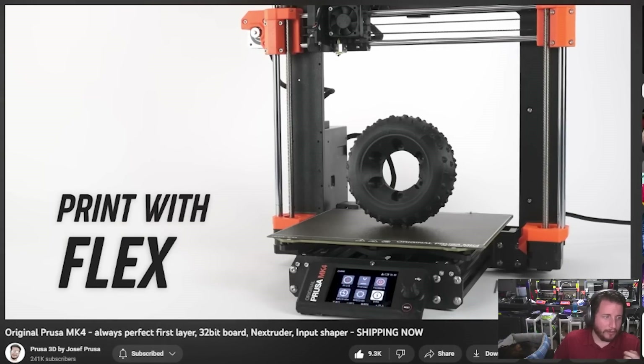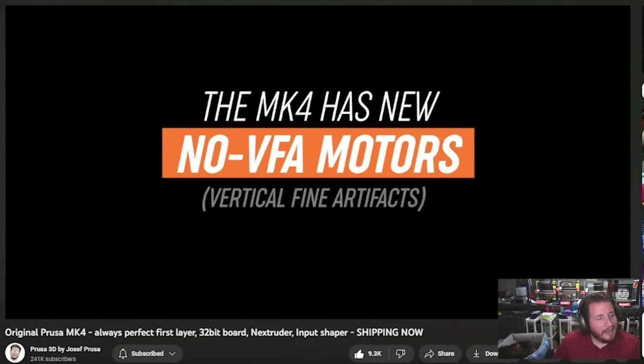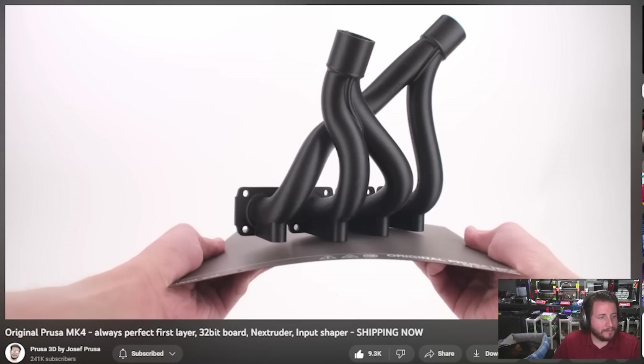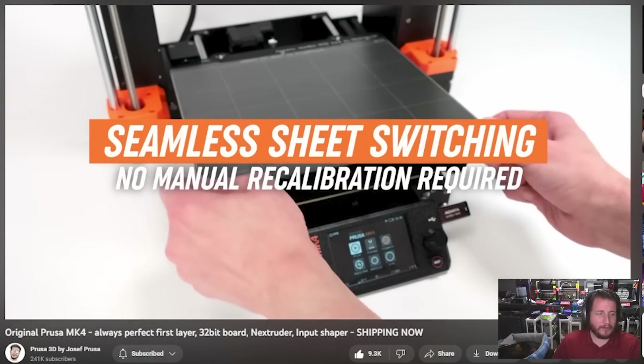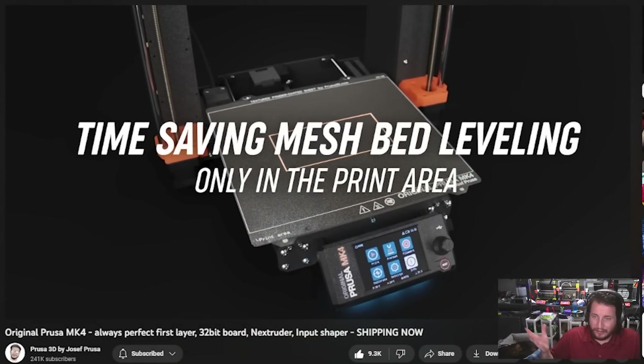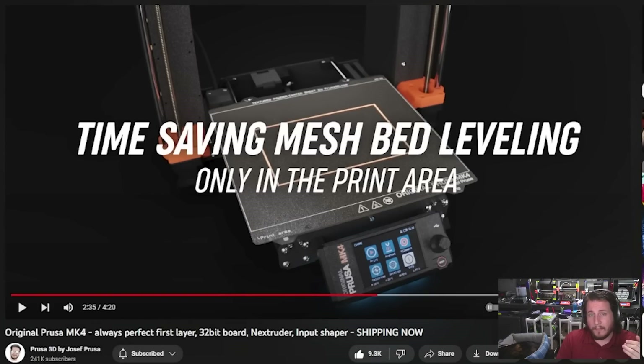You can pretty much print with whatever material you want. They're using no-VFA motors — the MK3 uses standard 1.8 degree steppers on X and Y axes, which can result in vertical fine artifacts. Going to 0.9 degree steppers is double the resolution, basically removing that problem and giving you a better quality print. Of course, the magnetic print sheet, same size as before so you can still use your old ones.